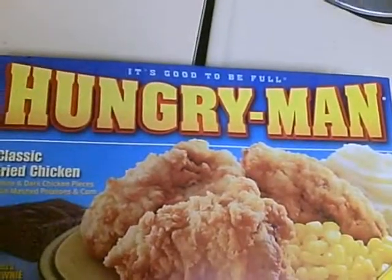Hi. Today, in Cooking in the Hood, we're having one of my favorites. Today, we're representing Hungry Man.